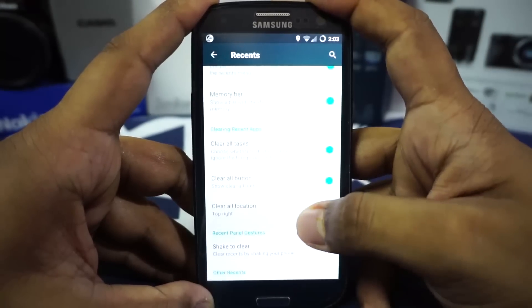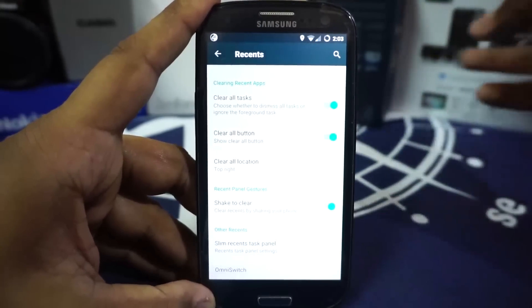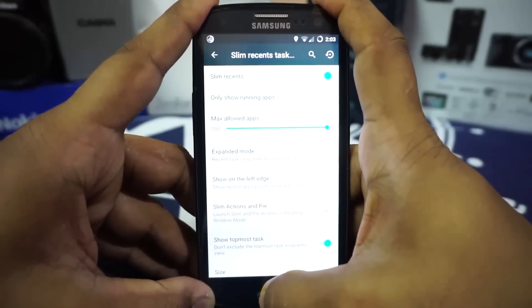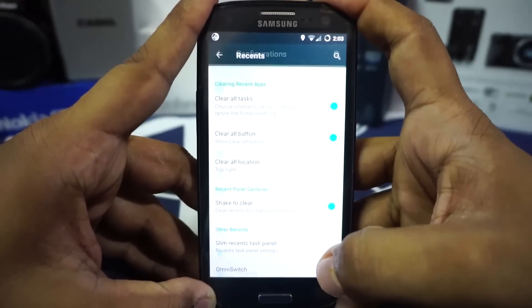The recent panel has a memory bar, search in recent panel, clear button location, and shake to clear — you just shake the phone to clear the recent panel. It also has Slim recents, so if you enable that it will use the Slim recents interface rather than the normal one.